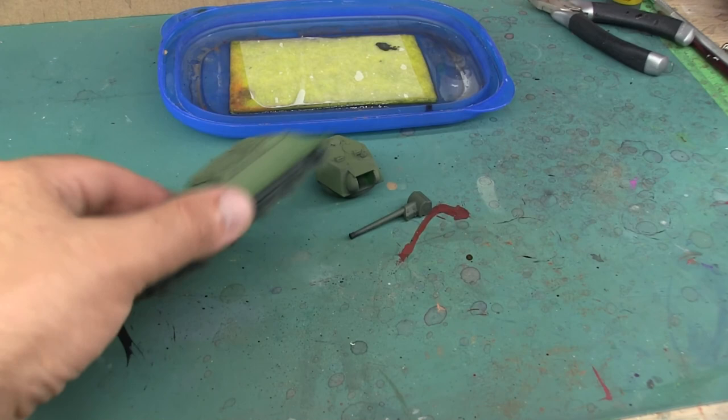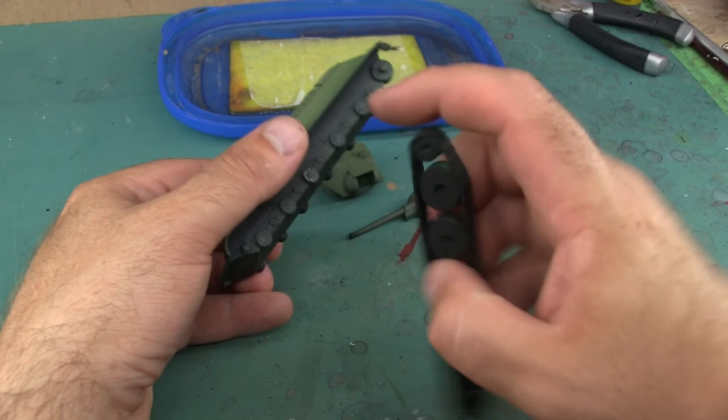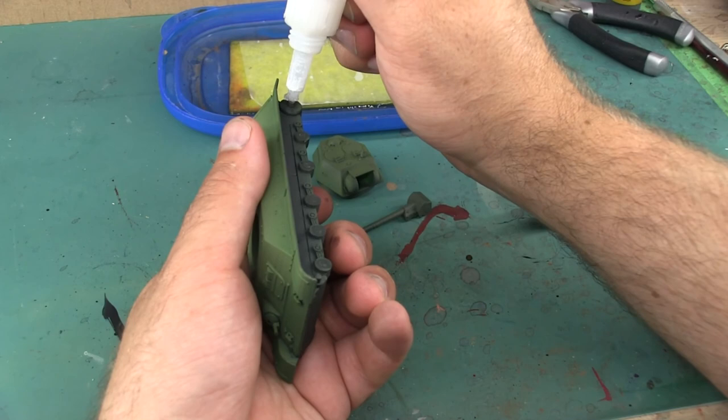Now that airbrushing is done, it's time to glue the tank tracks on and continue with some brush work. You can see where I've clipped off the middle spokes because the hubs didn't line up correctly with the axles. Just a little bit of super glue on the outer two axles holds the entire tank track in place, no problem.